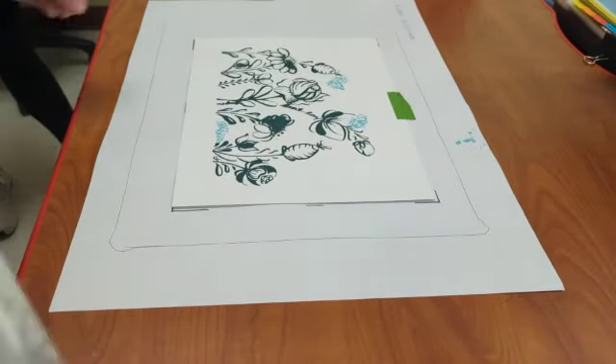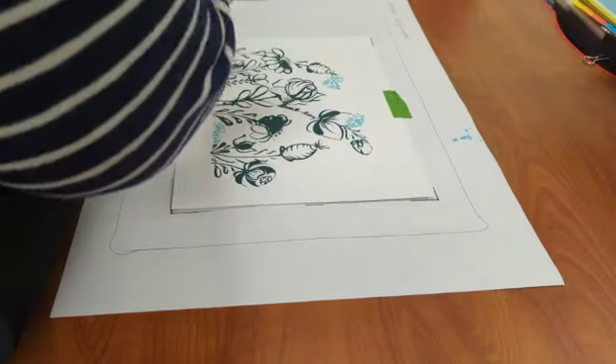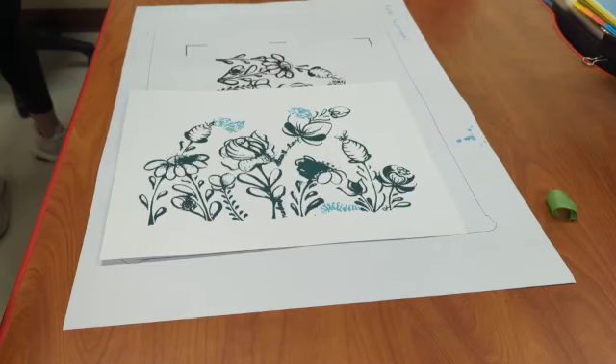You can see here that my ink is not only cleaner because I pulled my last print faster — all of those extra ink spots are also gone because I taped them off for the second round.